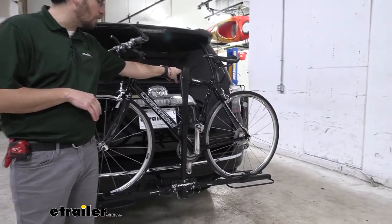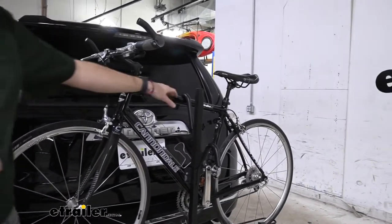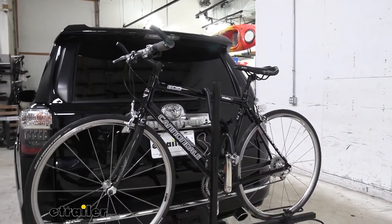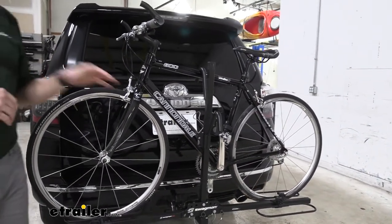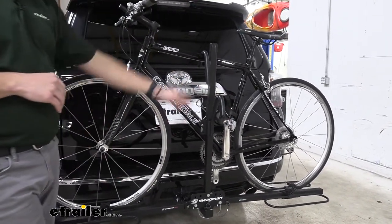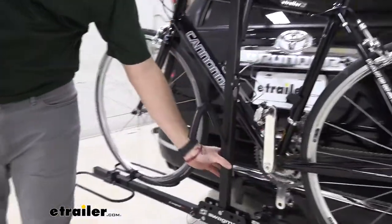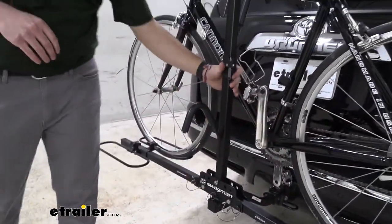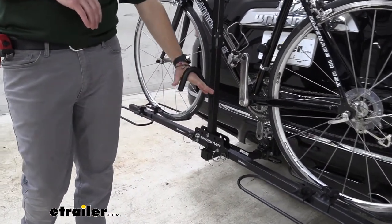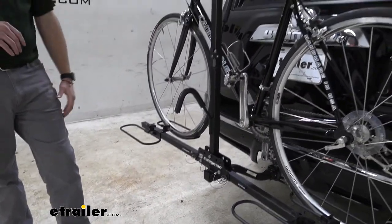We do have a center frame hold though. One thing to keep in mind — this is not going to be great for your carbon frame bikes. There is going to be downward pressure on your bike and that can end up warping and deteriorating that carbon frame. If you do have any women's bikes, step-through bikes, or kids' bikes, you may need to make sure you have a decent enough horizontal support to latch on here. The step-throughs can benefit from the versatility of our two hooks, since we can get really low with this rear hook to clamp on and secure the bike.